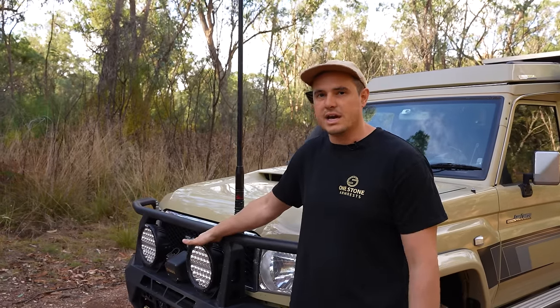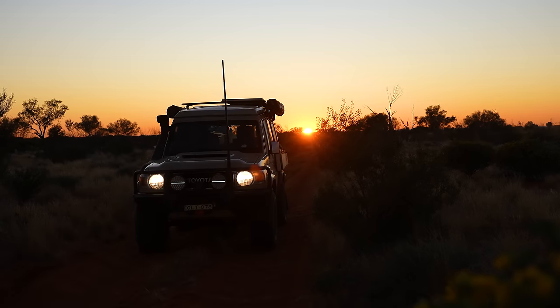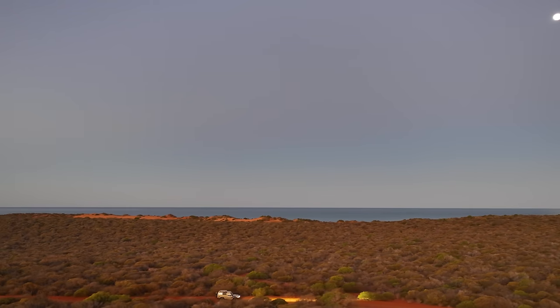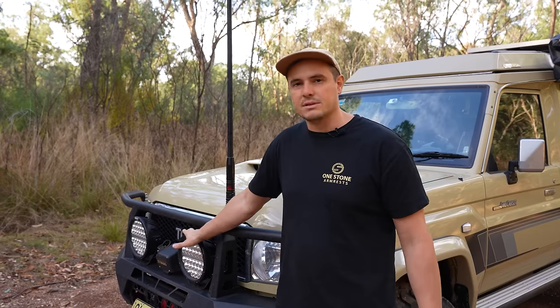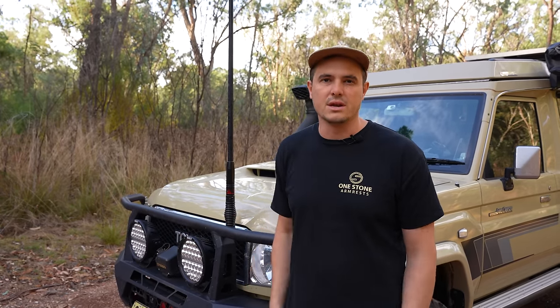Mounted on the bull bar we have the 9-inch Sabre Spotties. They've been really good — they've got a little daytime running strip in the middle. These have saved us on a few occasions; one notable time was in the Simpson Desert when we needed to drive in the dark to go get some parts for a mate. They really came into their own there.